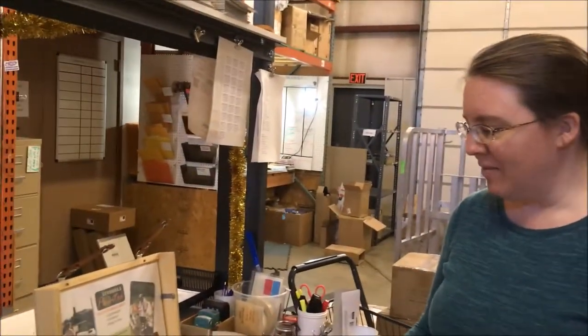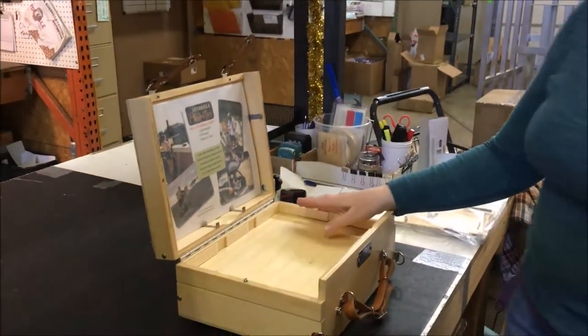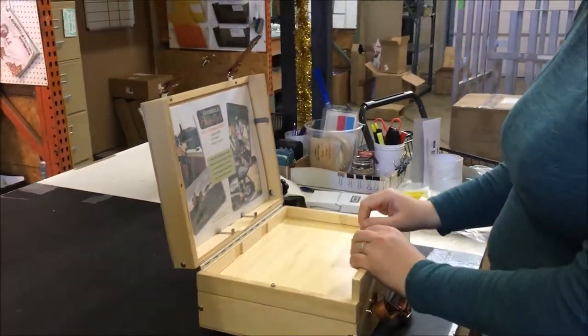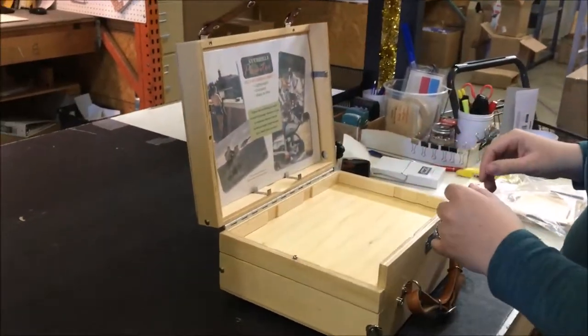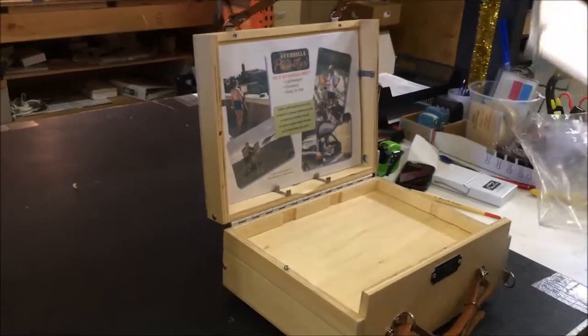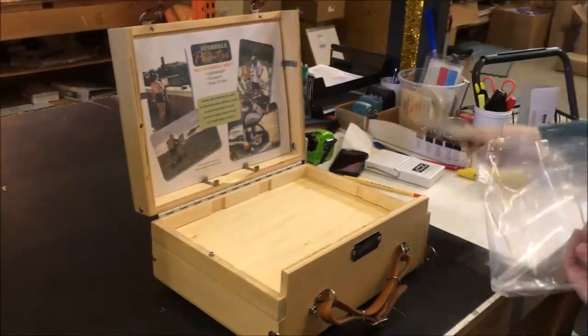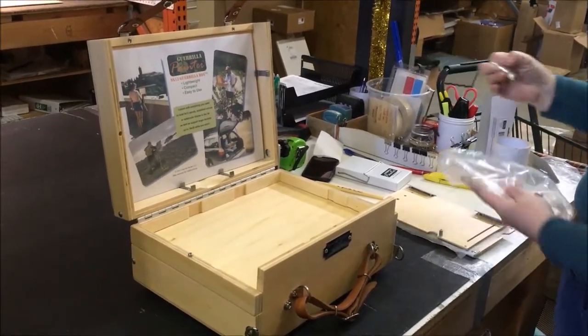Hi there. I have a 9x12 Gorilla Box here and we're going to install the pallet extension kit. On this box there's a right and a left side. When I get the pallet extension kit, I'm going to have two pallets and screws for hardware.